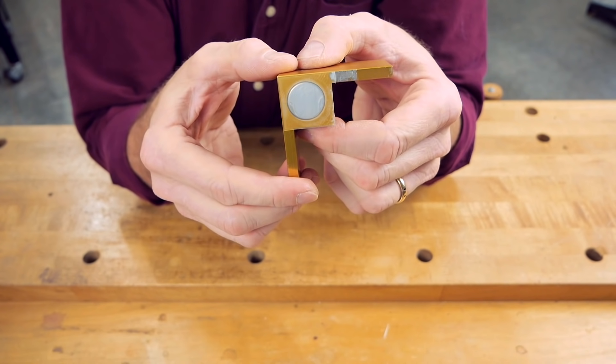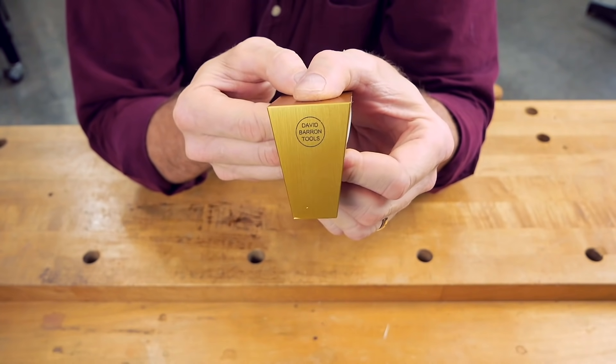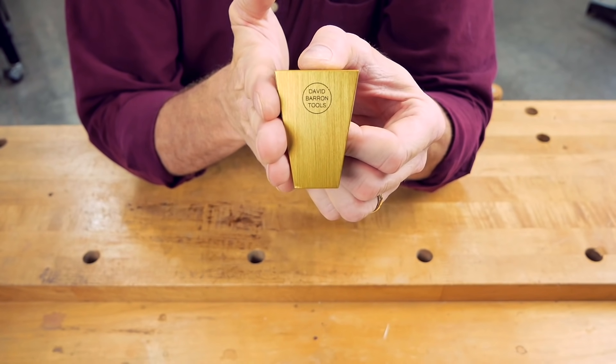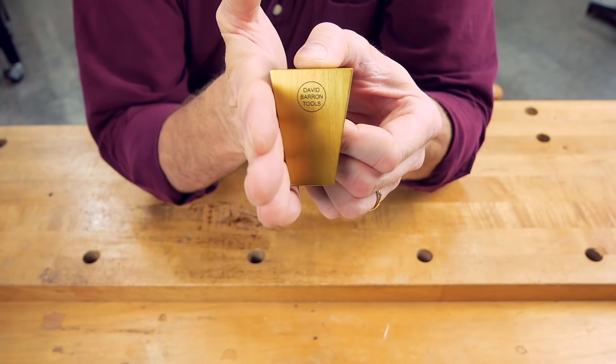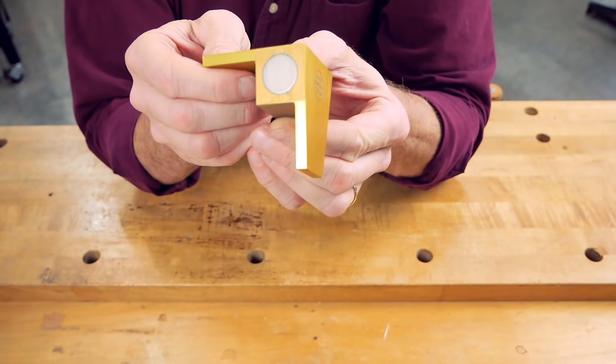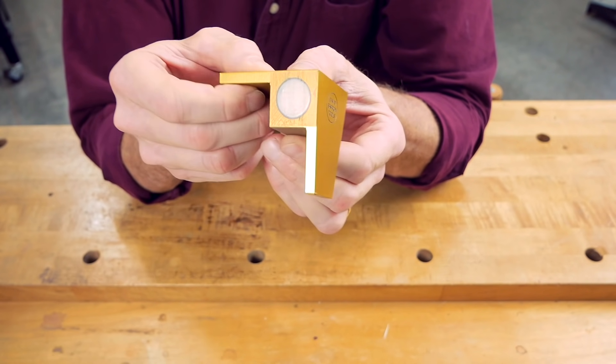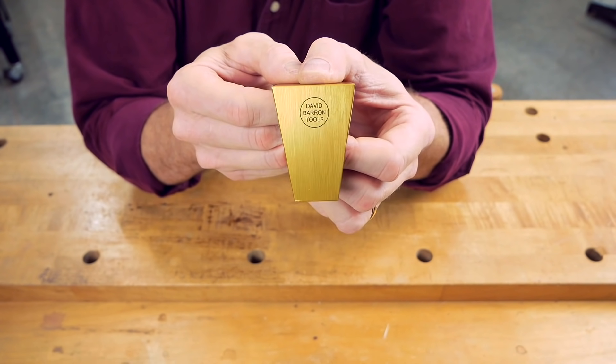There's a three-quarter inch diameter rare earth magnet recessed into each side of the jig. These are what hold your blade in place while you cut, to keep the blade tracking straight and at a consistent angle. And those magnets are covered by clear, low-friction, high-density polyethylene pads to help the blade move more smoothly.